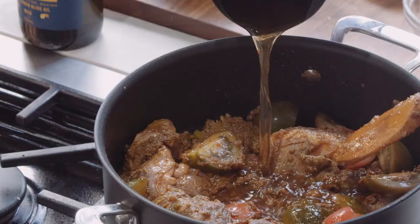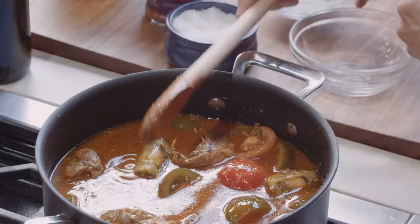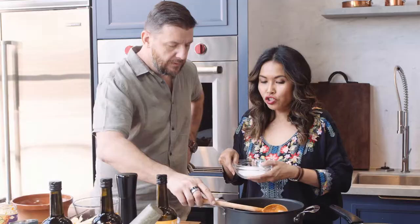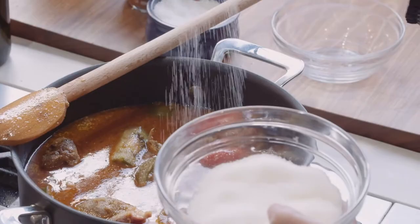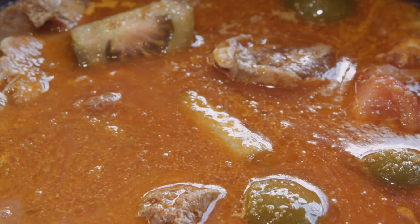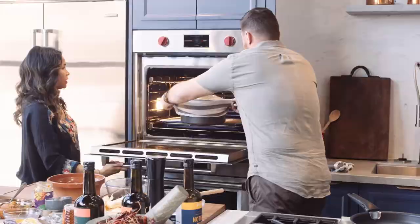Don't forget to season. I put quite a bit of salt because there's no salt in this, and I'm going to put sugar — about four teaspoons — to balance the sourness. Bring it to a boil and then it goes in the oven for three hours.